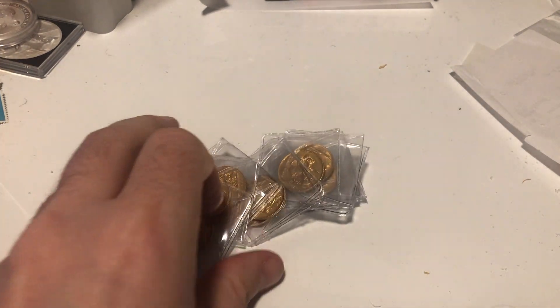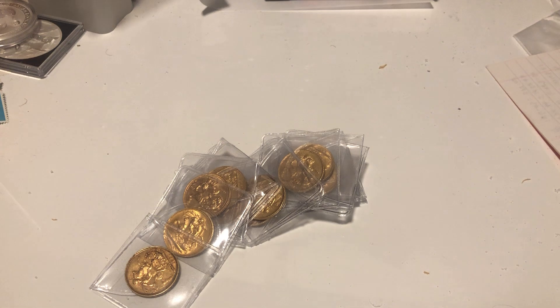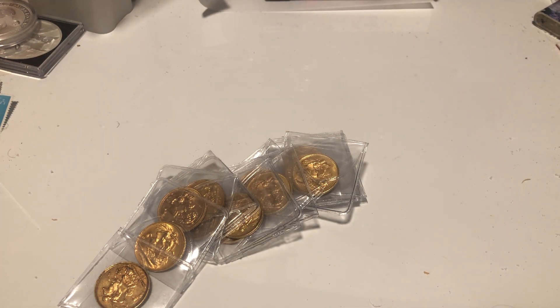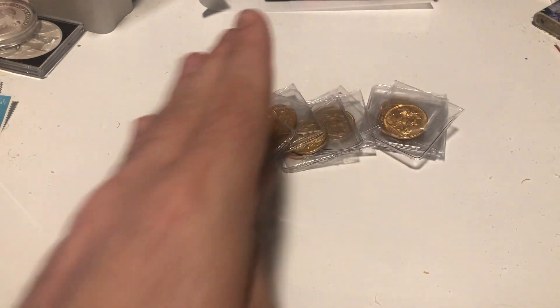Hello and welcome to another one of my videos. Today we're doing another episode of 'Sean clearly needs to clean his desk' — we're doing gold sovereigns coin roll hunting. Before I get into it, if you like my content you can support me by liking, commenting and subscribing. I do appreciate it — I try and get back to all the comments, I'm not the most consistent but I am trying.